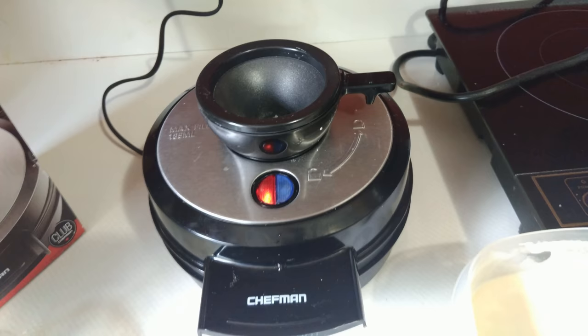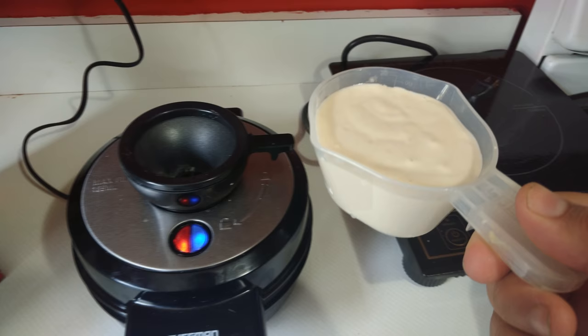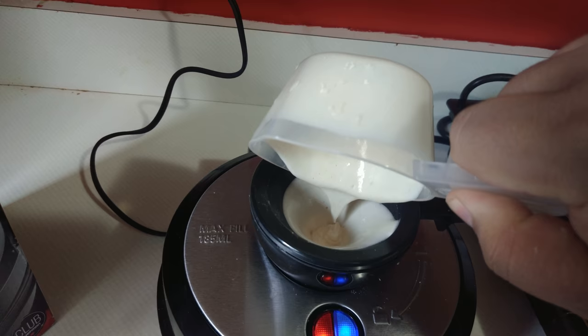Now that the blue light is on, we've indicated we are at operating temperature. I have also filled up our little measuring cup that was provided for us, and quite simply we just pour it all in the hole. It'll flow down into the system and then in about a minute and a half to two minutes, we will have a waffle.